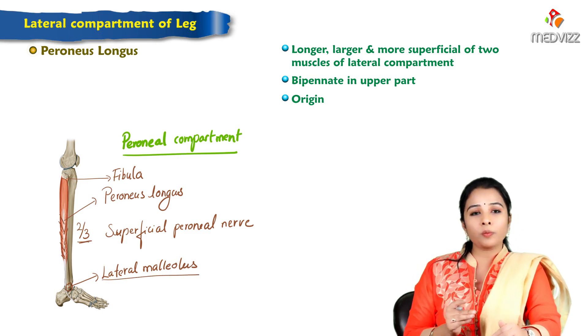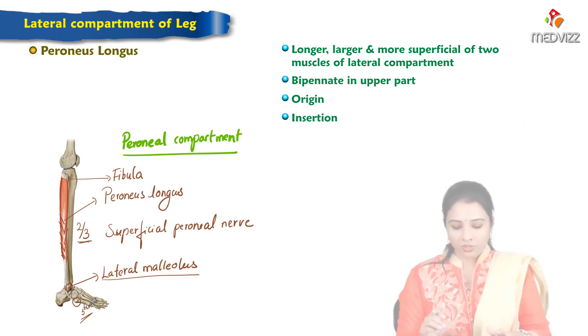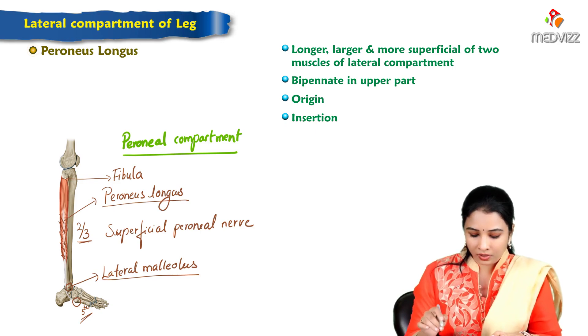The lateral malleolus is formed by the lower end of the fibula. The tendon of peroneus longus makes a groove on the plantar aspect of the cuboid, then courses transversely across the sole and is inserted on the base of the first metatarsal.